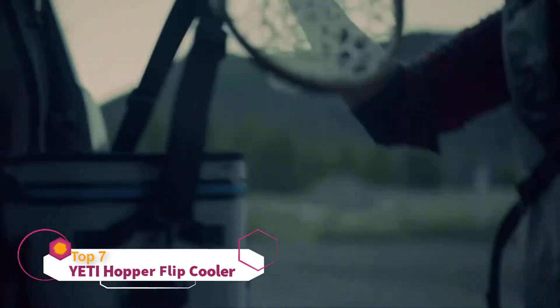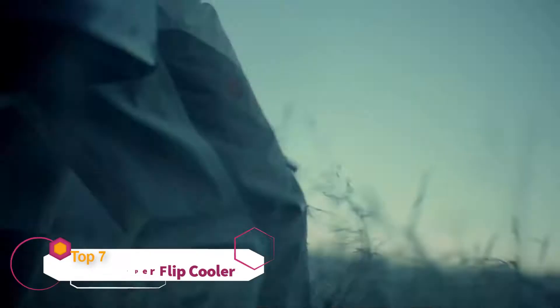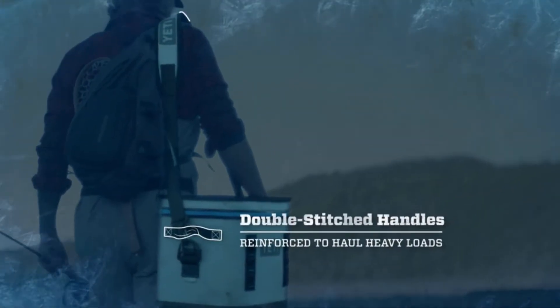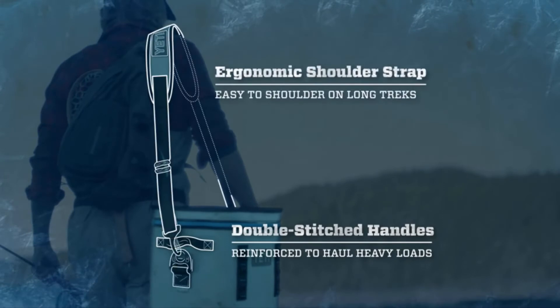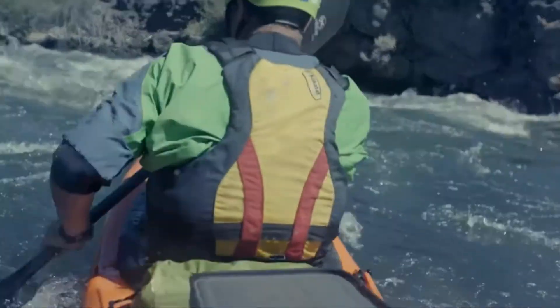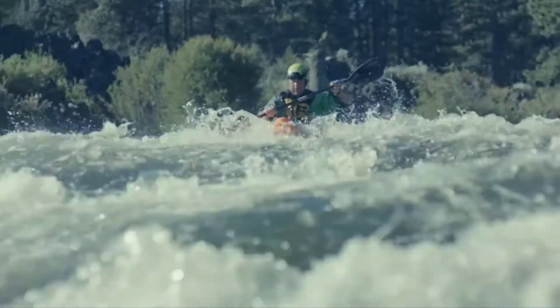The YETI Hopper Flip — it's the most portable hopper to date. It's always ready to take on the day wherever it leads. Thanks to double-stitched handles and an ergonomic shoulder strap, the Flip is easy to grab and go. It's built like a tank — a tank made from similar materials used in white water rafts.